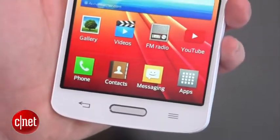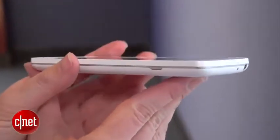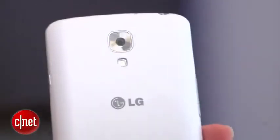It has a home button on the bottom, and the version I'm looking at comes in white with a silvery trim around the edges. On the back there is a very subtle texturing — it feels a little bit weird, almost cardboardy.